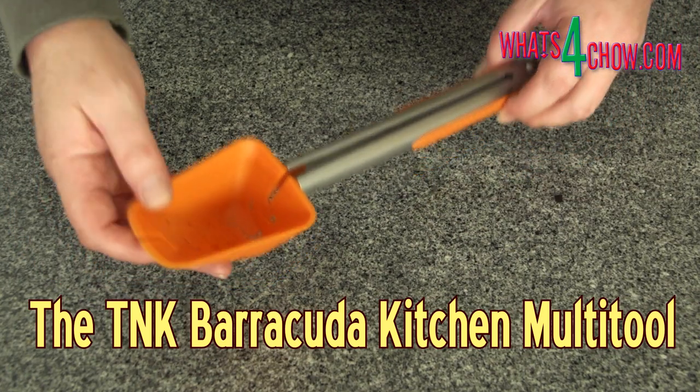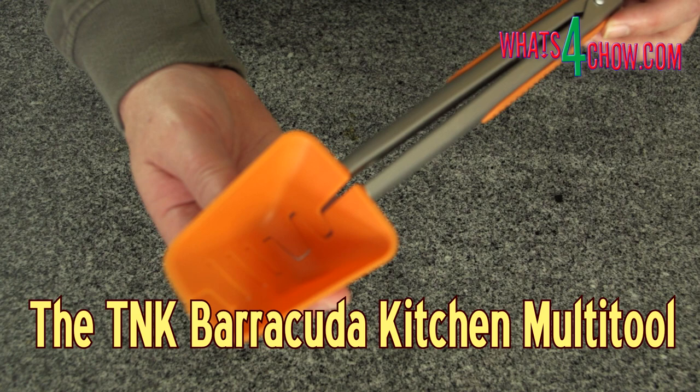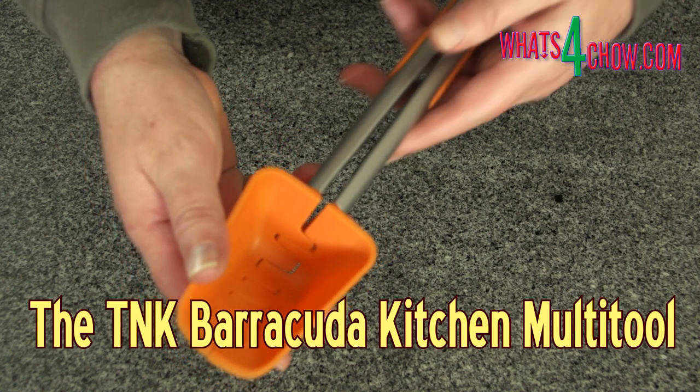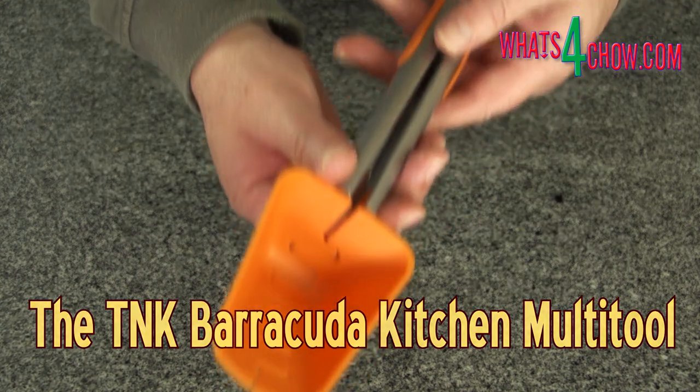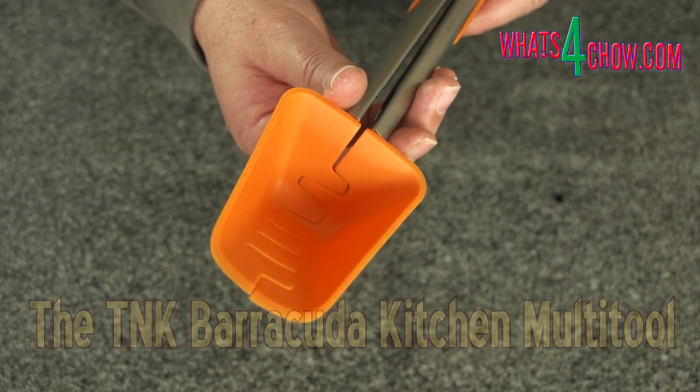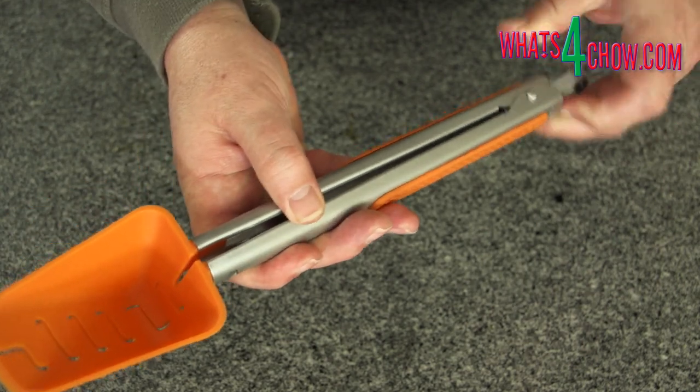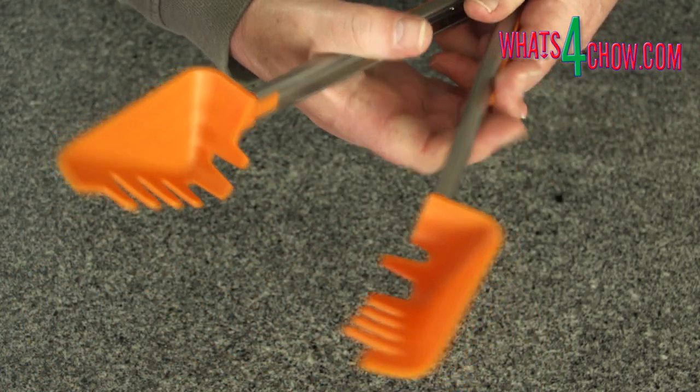Hi and welcome to episode number 455 with whatsforchild.com. A couple of episodes back, I featured two amazing kitchen multi-tools from the T&K range. In today's episode, we're looking at the third kitchen multi-tool in their range, the Barracuda.